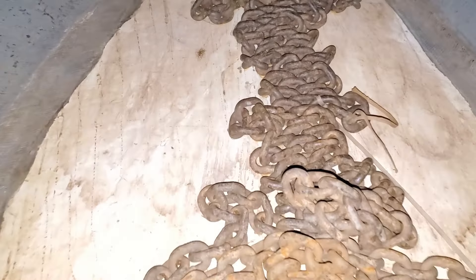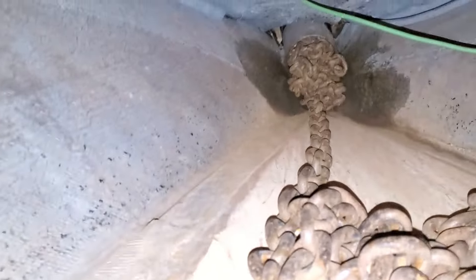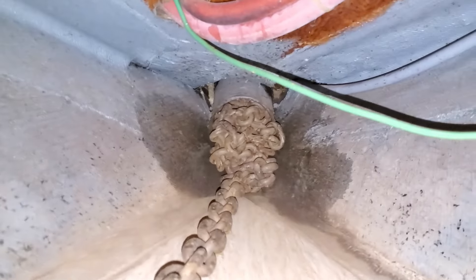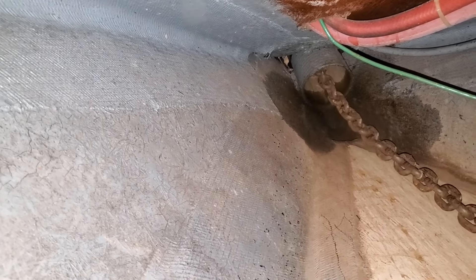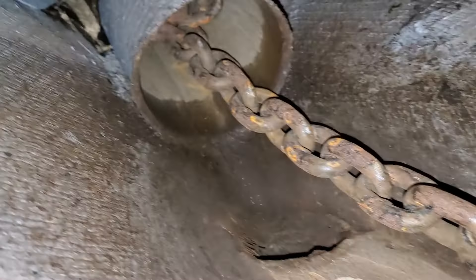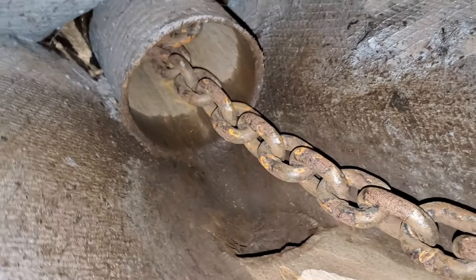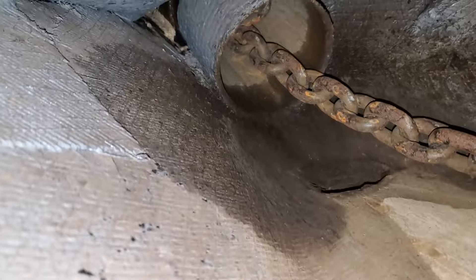We've got this chain locker where the chain keeps piling up, and we thought we would try to figure out what was going on. So we put a camera on the end of a pole and slid it up under there. We pulled it down and thought that was all of it, but it was still jammed up in there. There's about six feet of hose pipe going all the way up to the deck.